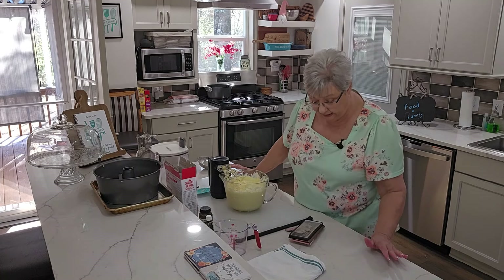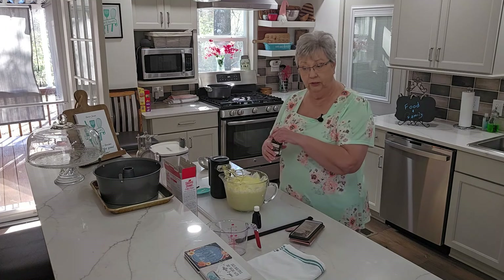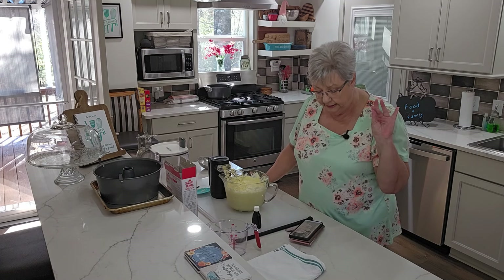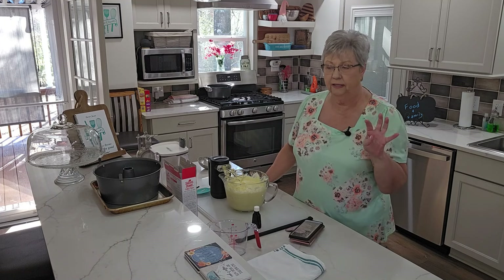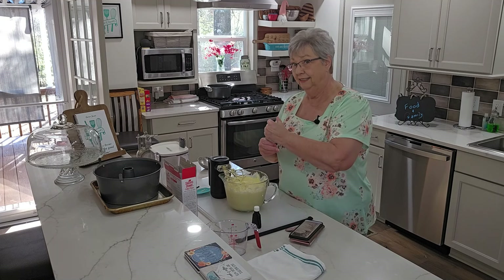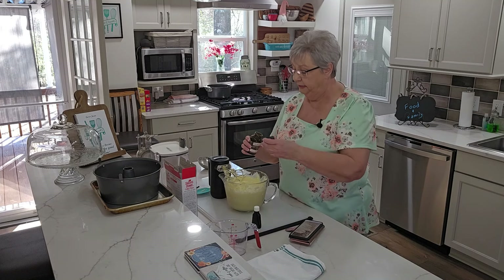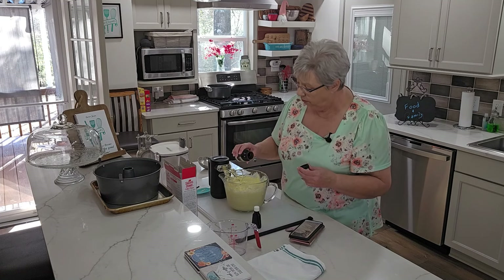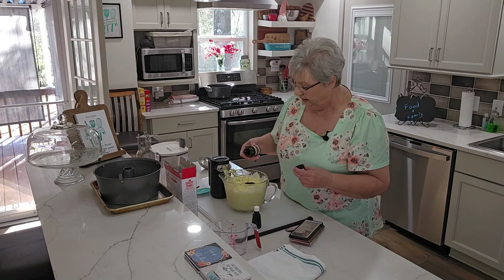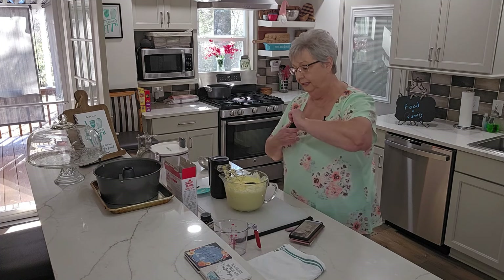That was the last egg. Now we need to add some flavoring — it says flavoring, I'm using extract. It calls for a teaspoon of vanilla, a teaspoon of almond, and a teaspoon of butter flavoring. I don't have any butter flavoring, so I'm going to add a little extra vanilla and almond to make up the difference. I love this vanilla bean paste, and I don't measure — I just pour till I'm happy. That looks good, a little over a teaspoon.